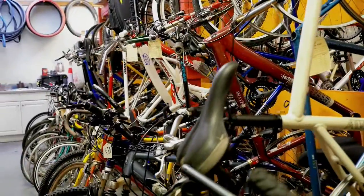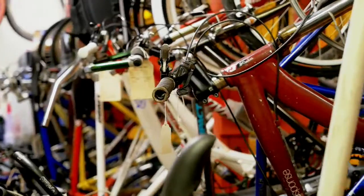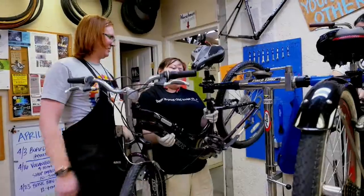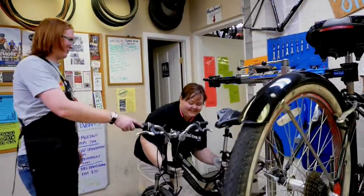If you don't already have a bike, we have a build-a-bike program where you come in, we help you find a bike that will work for you. The bikes that we have are not ready to ride yet, so we'll walk you through a full rebuild, and then when you're done, you pay $60 and take the bike home.